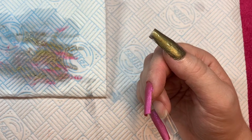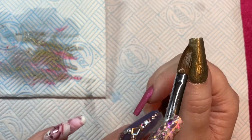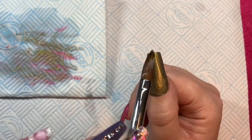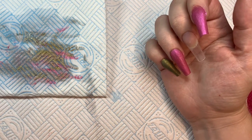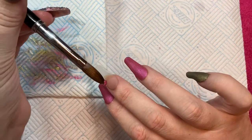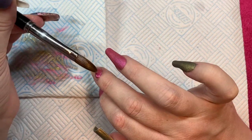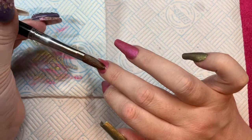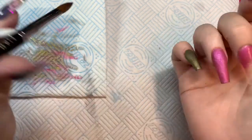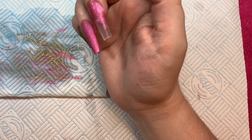Still looking at them now and even for a coffin tip I do prefer the Easy tips. I keep going back and forth on it, but I wanted to try some different ones just to see how I feel. I'm starting to like the Easy tips a lot more — they are really easy to fit and they're a lovely thin plastic so they don't take a lot of work.